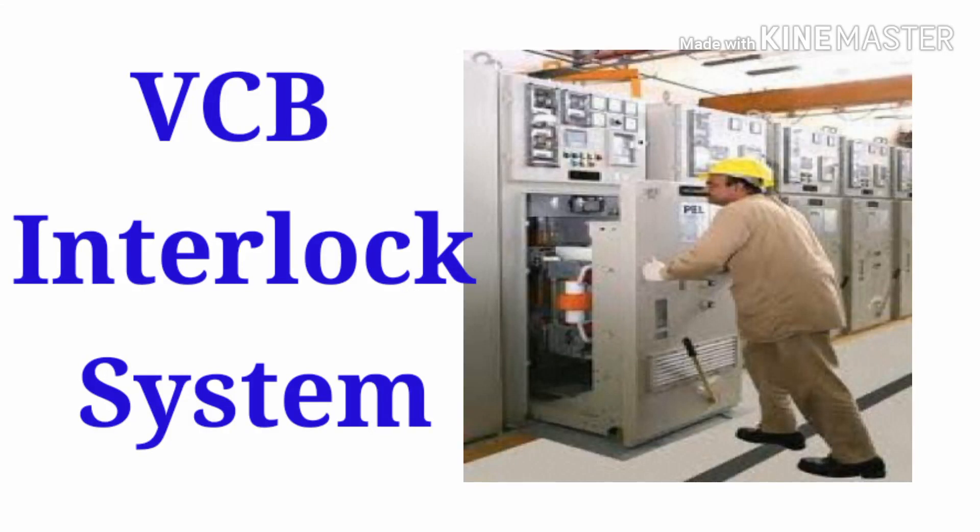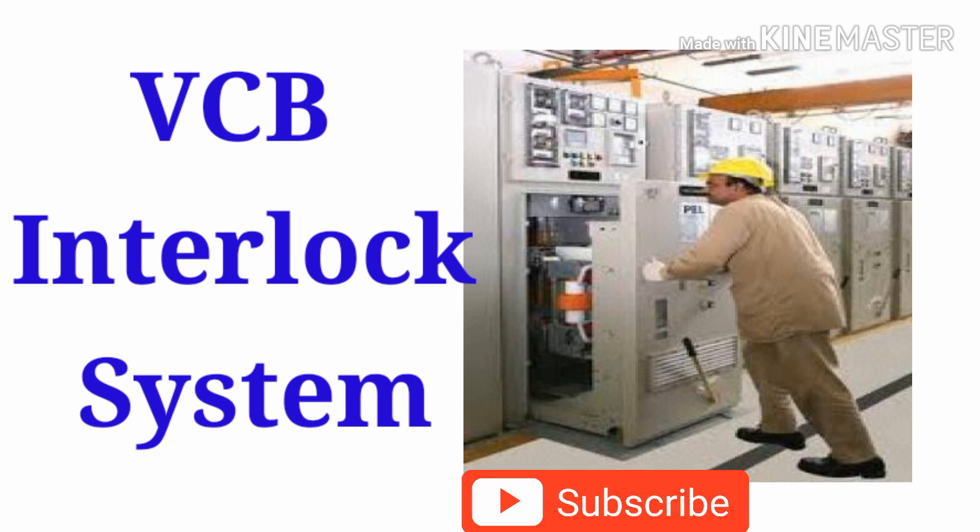Hello everyone, welcome to my channel Electrical Master. In this video I am going to explain what are the interlocking systems provided in the VCB panels and how they are functioning.